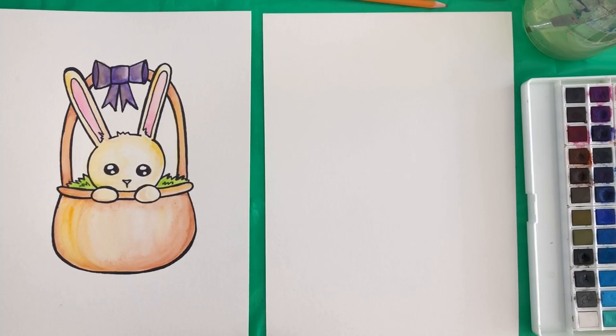Hey artists! Today we're going to draw and paint this Easter Bunny in an Easter basket. Make sure you have a pencil, an eraser, a sharpie, watercolor paper, watercolor paints, a glass of water, paintbrushes, and a paper towel. It's important to have the correct supplies for this style of painting, especially the watercolor paper and the sharpie.